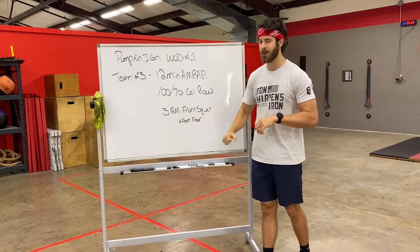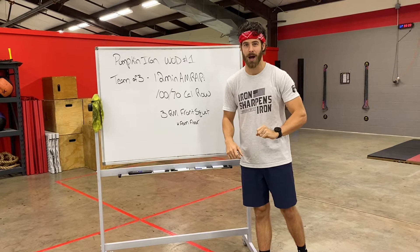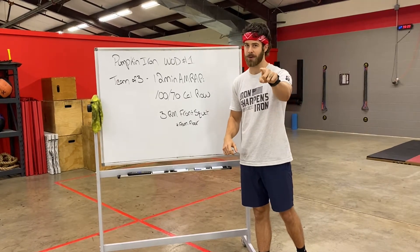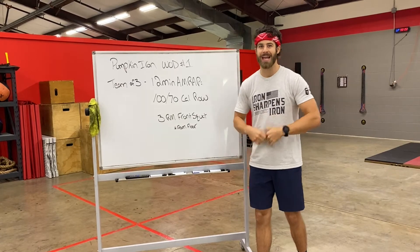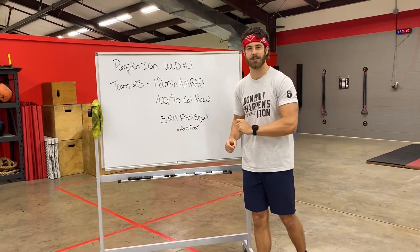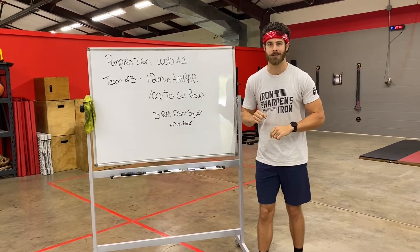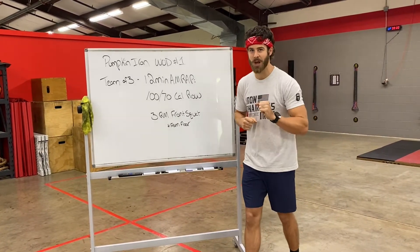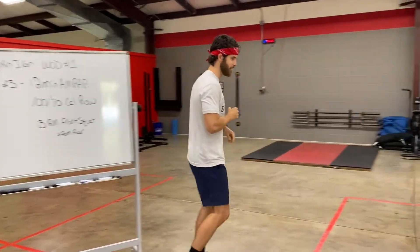But wait — it's from the floor, so you're going to have to clean that bar from the floor and establish a three-rep max front squat. Each partner on your team will establish that three-rep max front squat in the remainder of that 12-minute window. That is workout one for the Pumpkin Iron Team Challenge. So Lauren is over here on our rower and we're going to show you guys what the workout is going to look like.